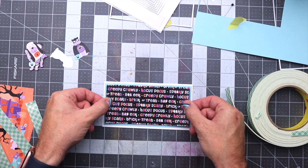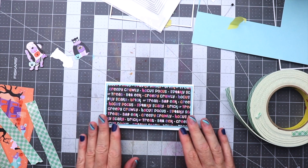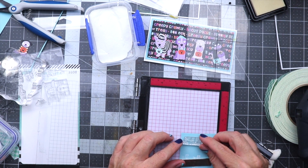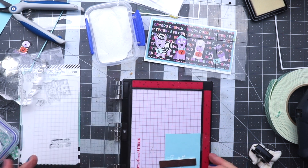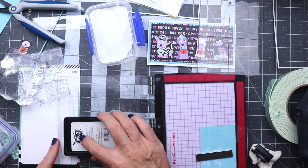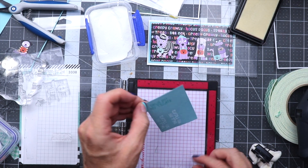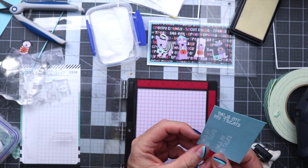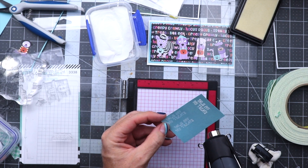Once we have that down onto the card base, we're going to go ahead and get the sentiment stamped out. I'm taking a piece of the blue paper here with the sentiment from the stamp set, stamping that out and heat embossing it with some white embossing powder off camera. You'll see me dip it down into the powder, flick a couple pieces off, use a brush to clean it up, and then get that heated.